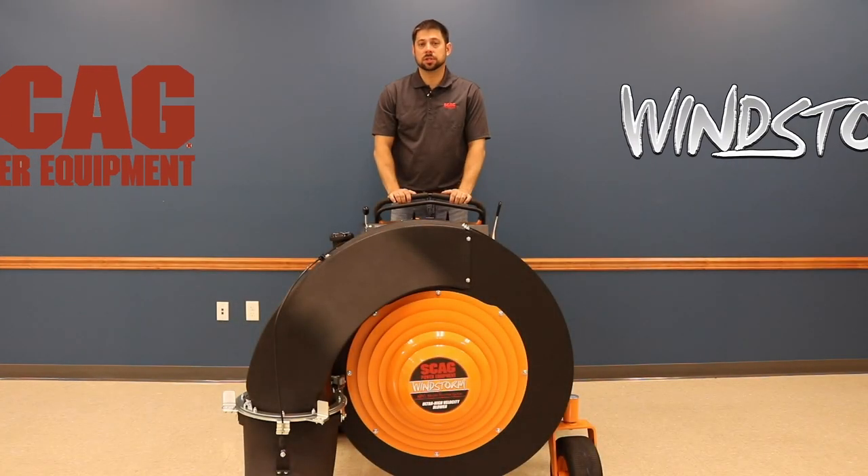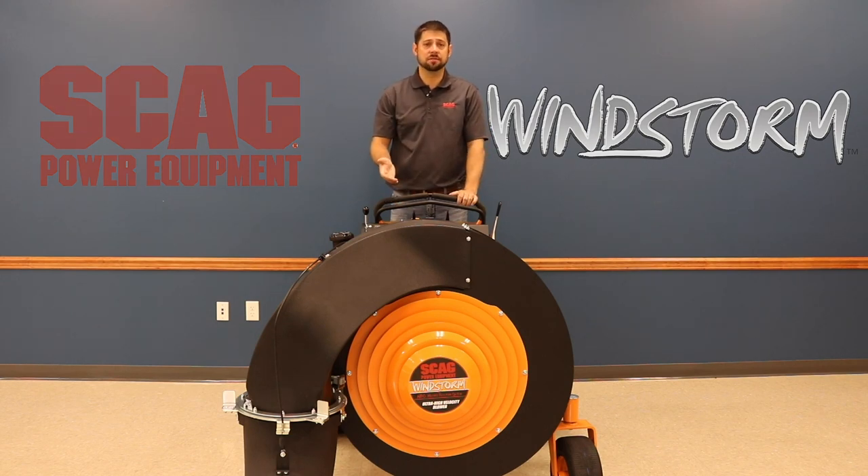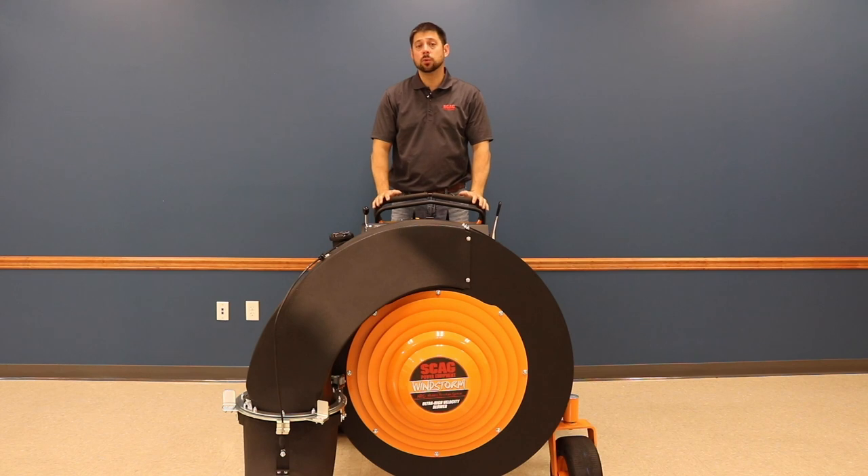Part two of our three-part series talking about the features and benefits of the incredible Skag Windstorm. Today we're going to talk about ease of maintenance. The Skag Windstorm is built Skag tough, just like all Skag units. But the fact of the matter is you'll get more life out of your unit with proper maintenance. And ease of maintenance is something that's baked right into this machine.